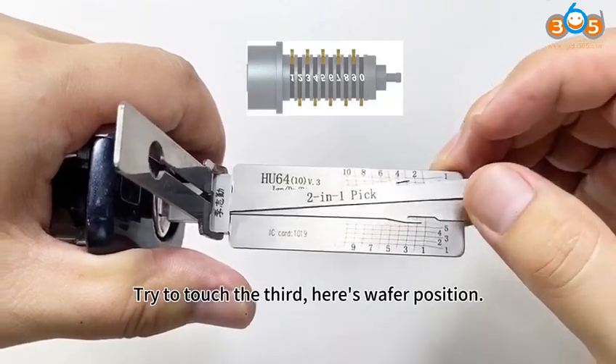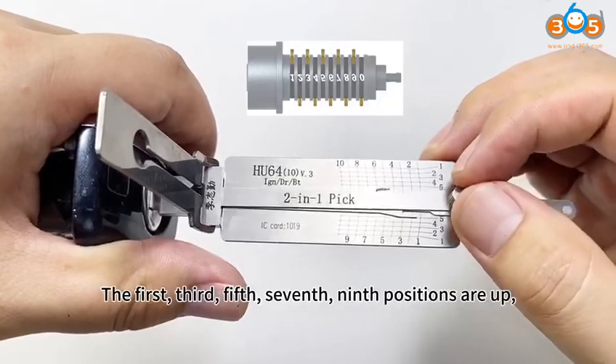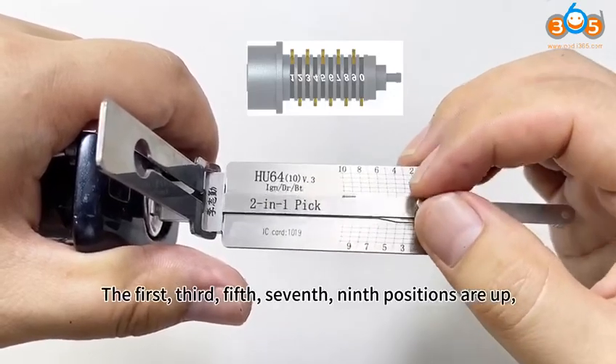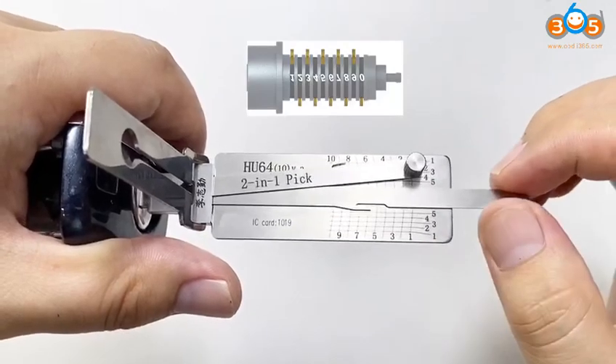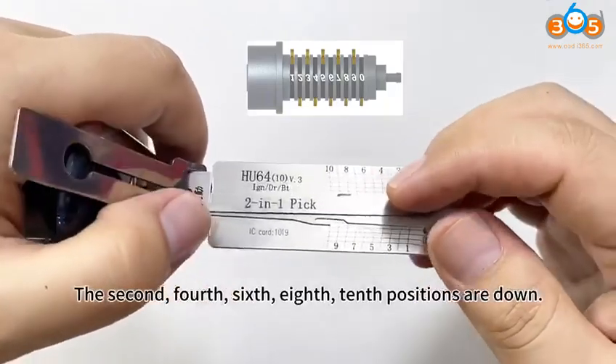Try to touch the third position. Here's a wafer position. The first, third, fifth, seventh, and ninth positions are up. The second, fourth, sixth, eighth, and tenth positions are down.